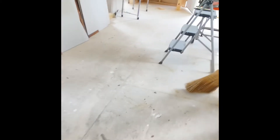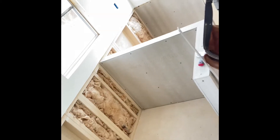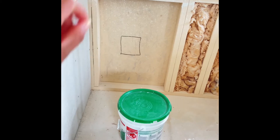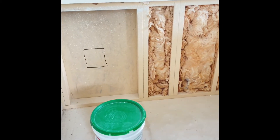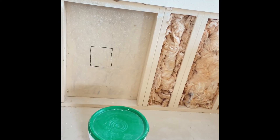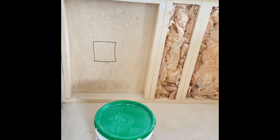Here's the hardy board already on the kennels. Not sure you can actually tell the size and how big they are, but all of them have the hardy board except for that one part, because we are waiting for the doors to be done in order to be able to put the hardy board on the back.